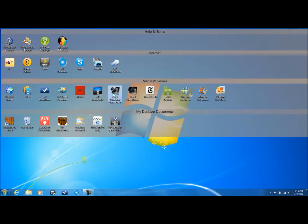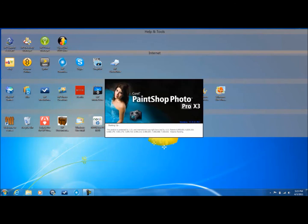Now we also have Corel Paint Shop Pro and Corel Video Studio Pro X3. Specifically, Corel Paint Shop Pro Photo X3 and Corel Video Studio Pro X3. I'll show you both of them.